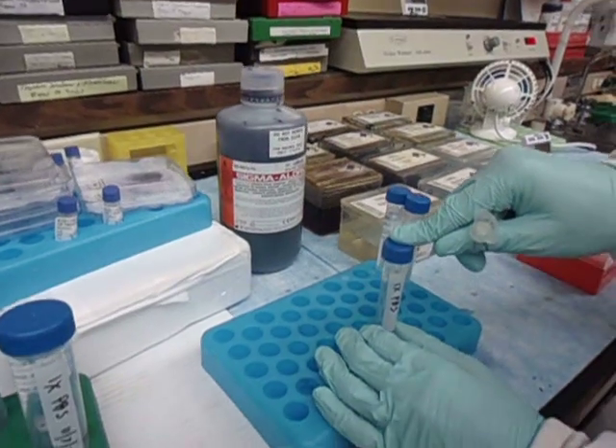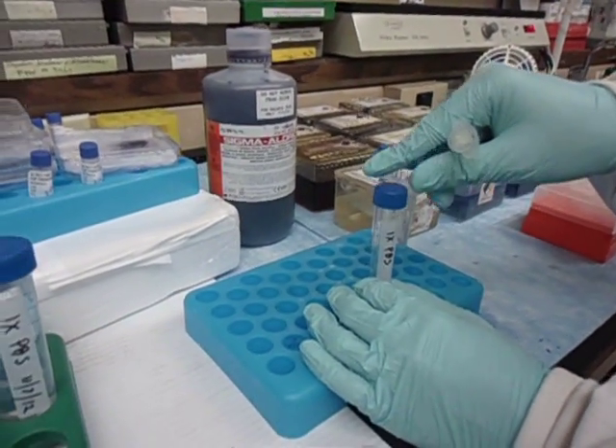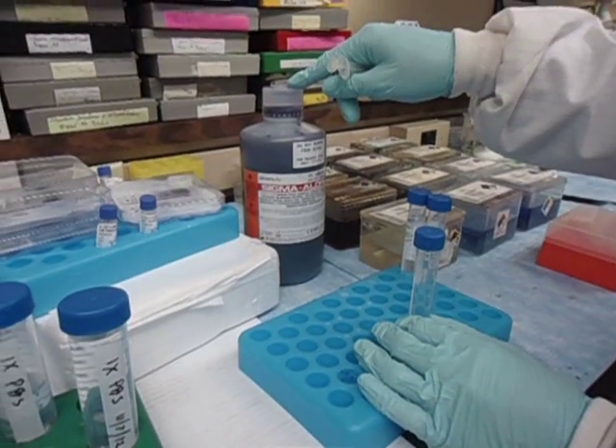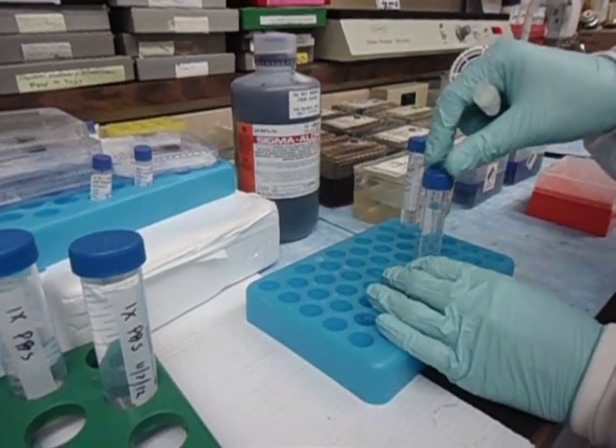We've aliquoted our buffer into smaller vials and this is 12.5 milliliters. We'll be putting 0.5 ml of the Sigma Outreach Giemsa stain in order to produce a 4% solution.